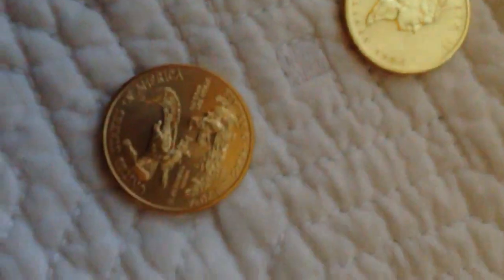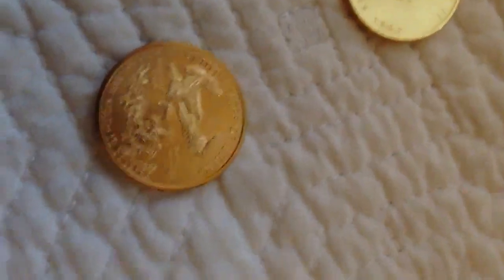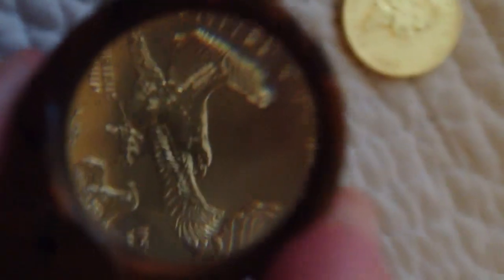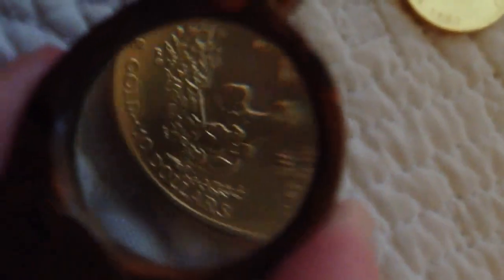Let's take a look at the back. In the back we have an Eagle landing in a nest. United States of America. Eagle landing. One-fourth of an ounce. We have an 'AW' there and a 'JW' — I'm guessing those are the designers; I'm not entirely sure on that one. One-fourth of an ounce, fine gold, $10.